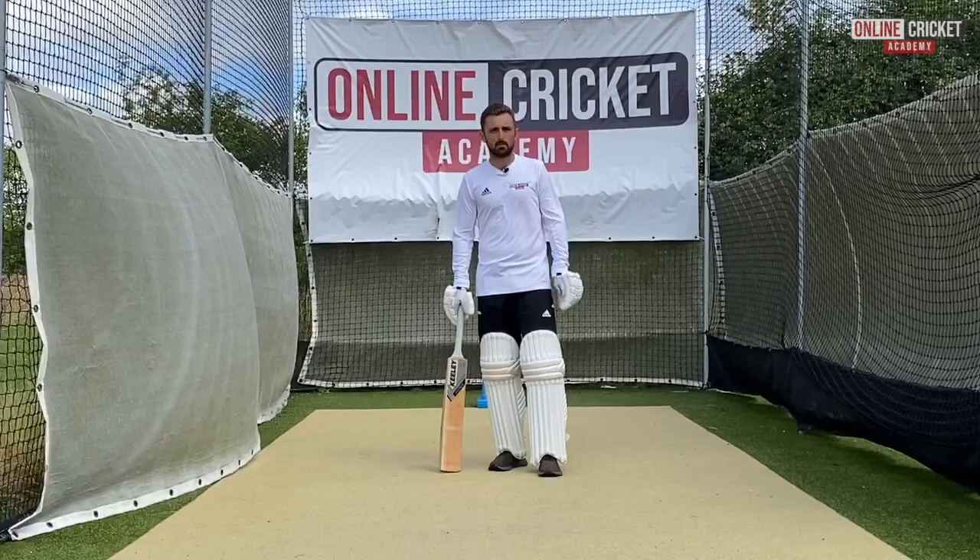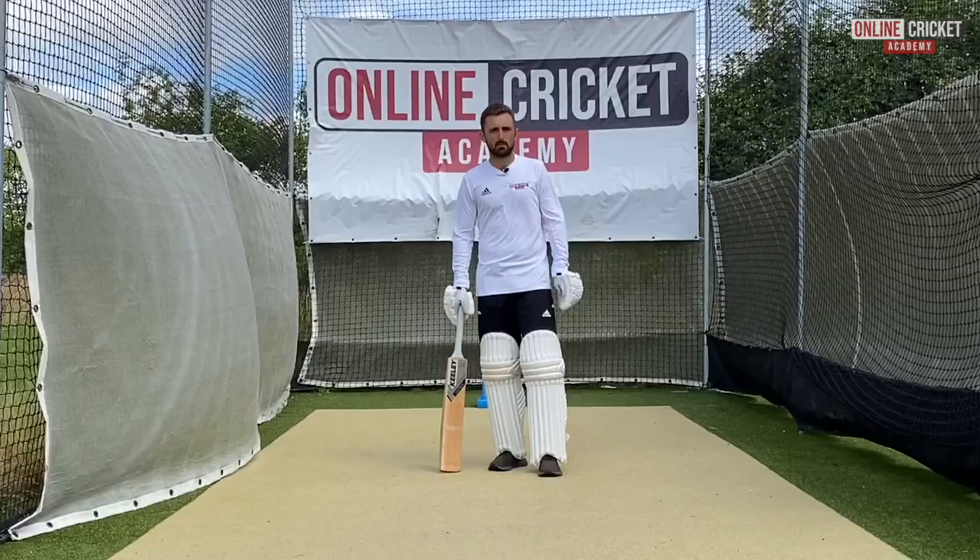I hope you enjoyed that video on the back foot drive. For more videos and content, subscribe to the Online Cricket Academy or follow us on our social media channels.